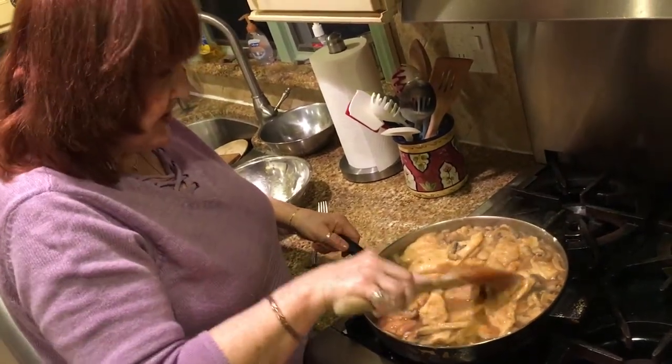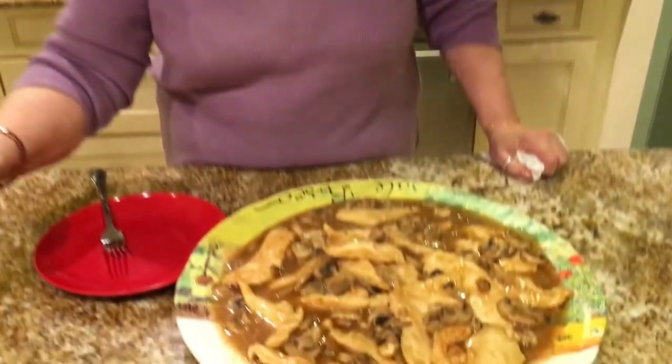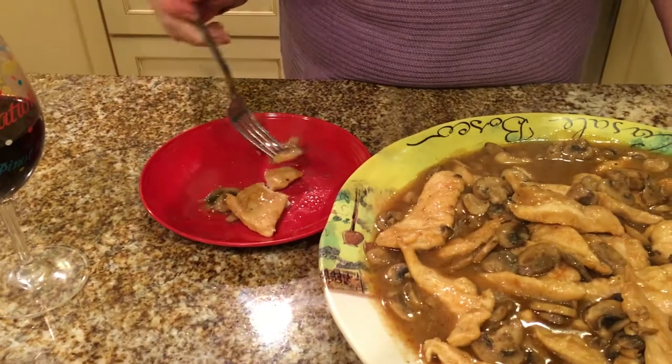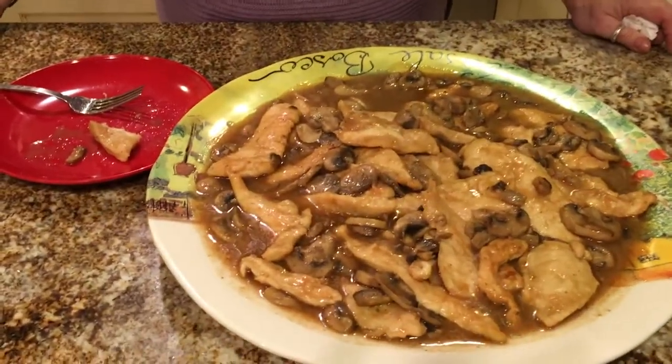That's thick enough. Let it reduce — and this is the end product. Isn't it beautiful? I'm going to take a piece and sample it. You don't even need a knife — you can cut it with a fork, look at that. It's so tender. That's good. You could use a little bit more salt but otherwise it's perfect. The thickness of the sauce is good, everything is good. Hope you enjoy it — bon appétit and have a good evening!